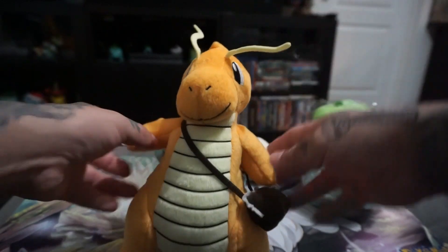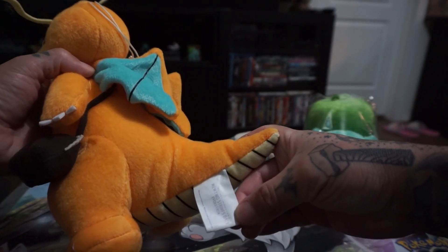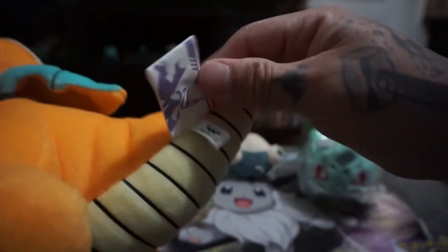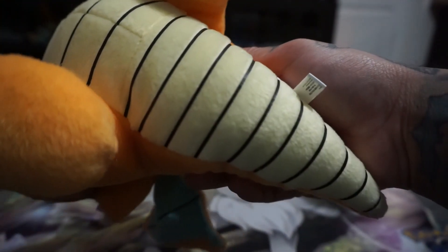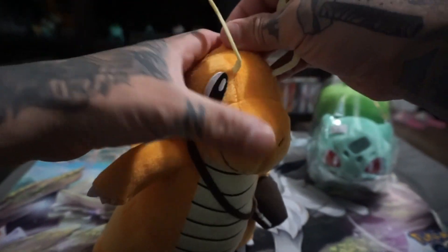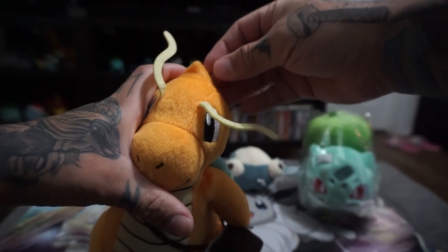It is so cool. It's not original — it says 'Two Strikes Back,' 'Pocket Monsters' — maybe it is real, let me know in the comments if you know. I think it is real actually, because it looks really well done and I love that he has — I wish this little thing was more detailed.